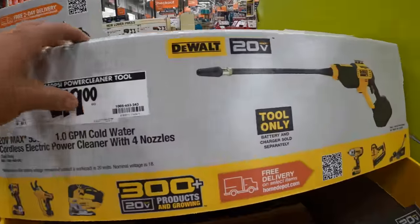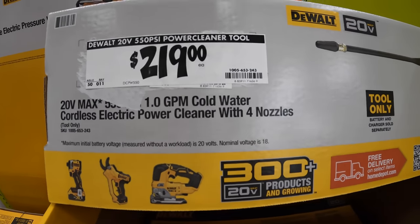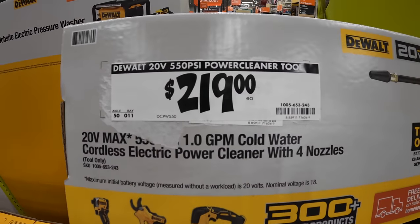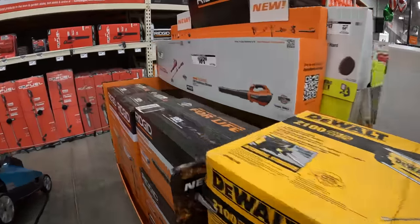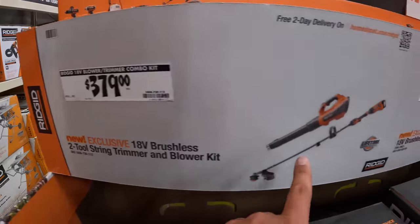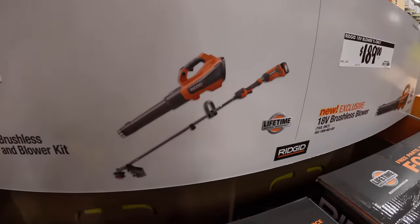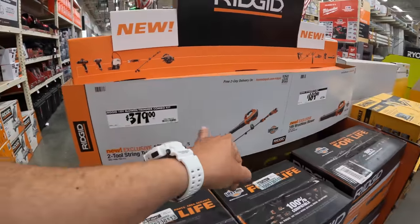There's a DeWalt electric power cleaner for $219 — 550 PSI, one gallon per minute for cold water. And $379 for the trimmer and blower with a 4 amp hour battery as a kit. If you need that combo, you've got it right there.